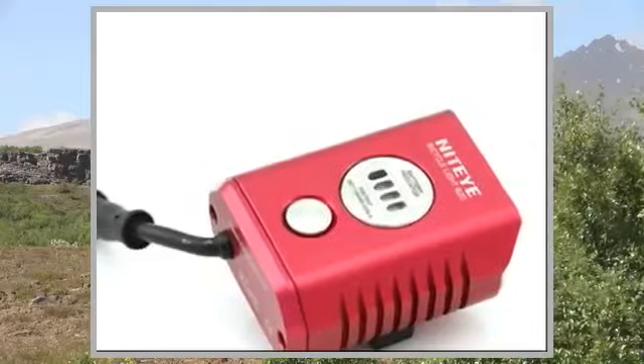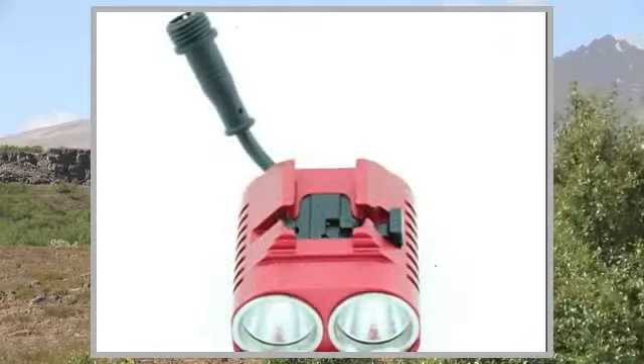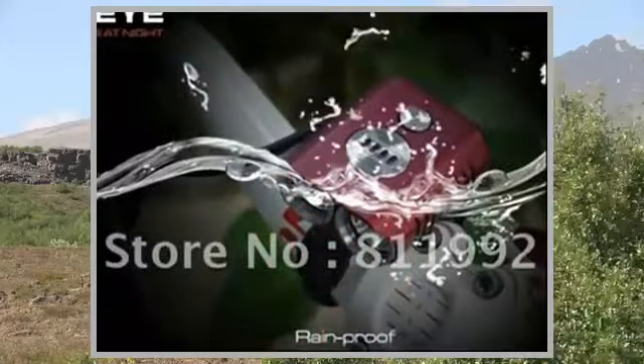Dimension: Length 55mm x 46mm x 31mm. Weight: 105g.